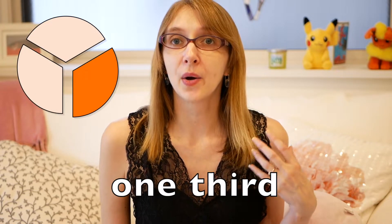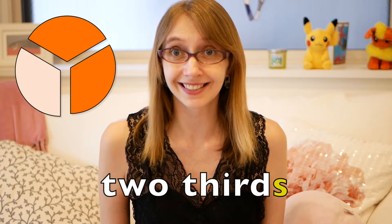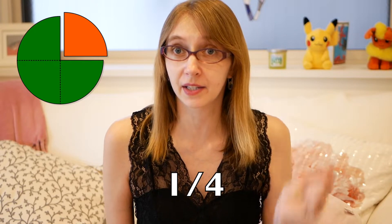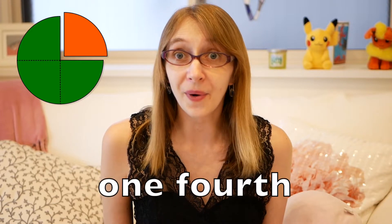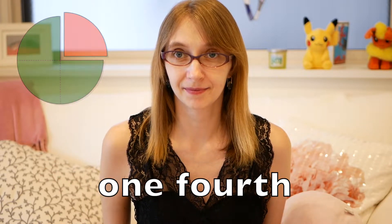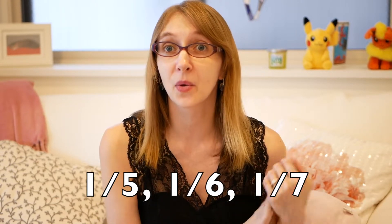We say one third, two thirds. How about this one? What do you think? Here's a hint — one fourth. One fourth! Good. So we can continue: one fifth, getting smaller, one sixth, one seventh.